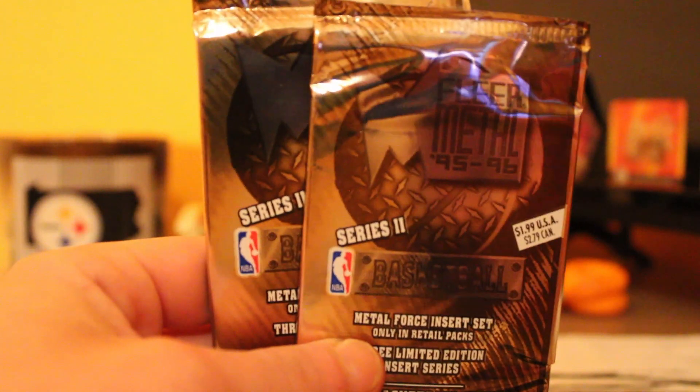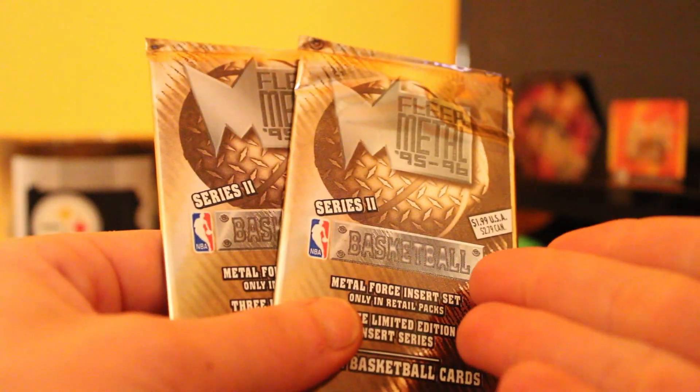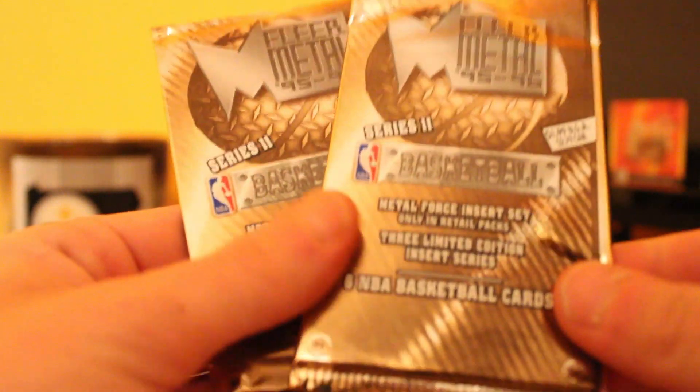This is gonna be a part of the Attic Find series. All these packs are already opened up — I don't know if any cards were taken out of them already. We got six cards in each so there should be 12 total. So let's find out and see if we got anything good within here.